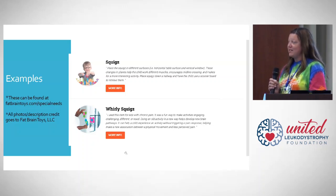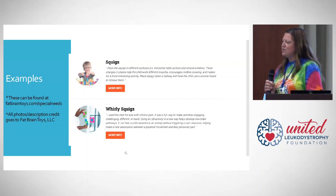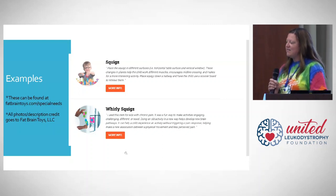Whirly squigs are also a lot of fun. Anything that spins or makes noise, our kids seem to get really excited about. We could stick those to an activity table, the tray of a wheelchair, or a window and have a lot of fun.